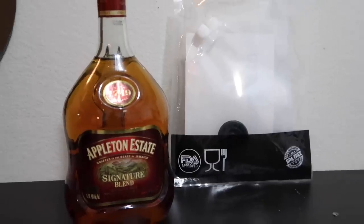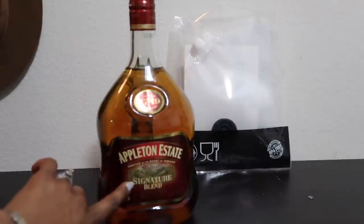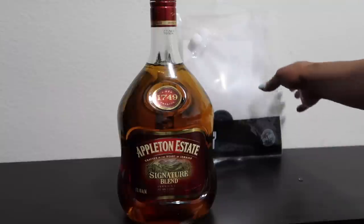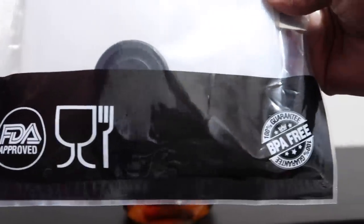Hey everyone, welcome back to my channel, it's Katrina Renee. Today's video is going to be how we package our rum runners and prepare them for the cruise. I chose the Appleton Estate rum, the signature blend — it is one of my favorite rums and one of my favorite drinks of choice. We also went with a different rum runner flask this time around.